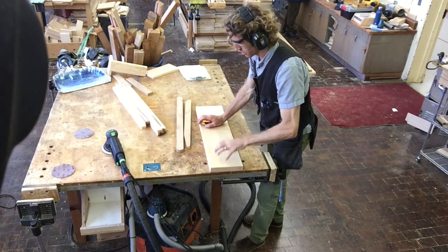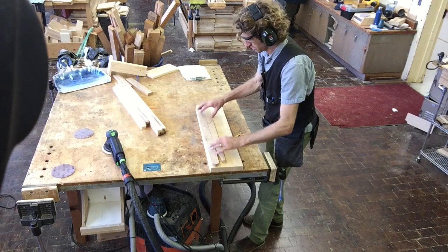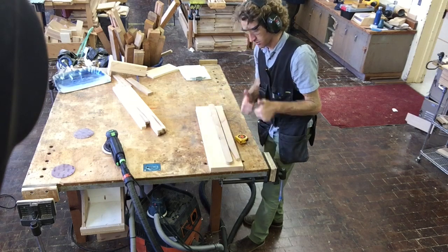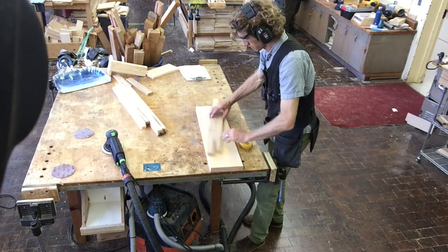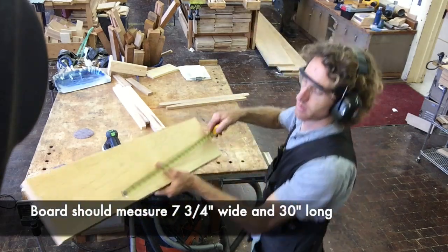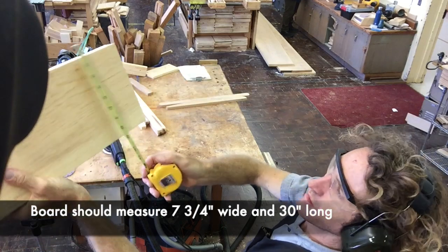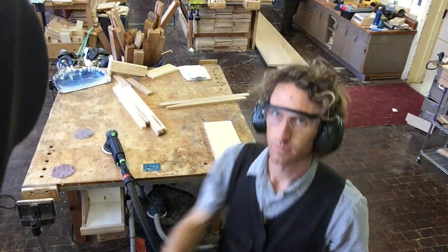All right, class, welcome. This is the collapsible chair project. To start, you're going to need to get a nice piece of material that is the appropriate length and width to fit all four of your pieces that create the back of the chair and the seat of the chair. This does not include the slats. You'll see here it's approximately 30 inches long, seven and three-quarters wide, which should get you what you need.